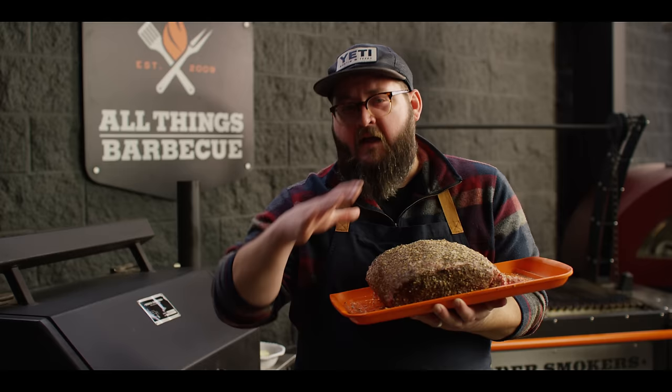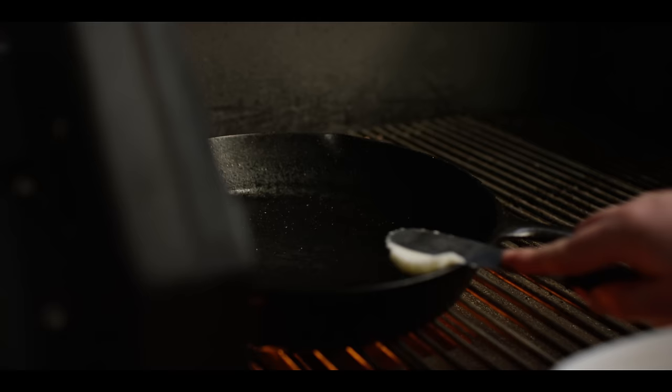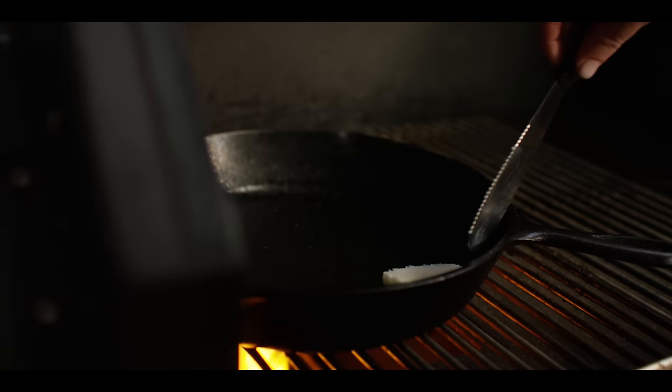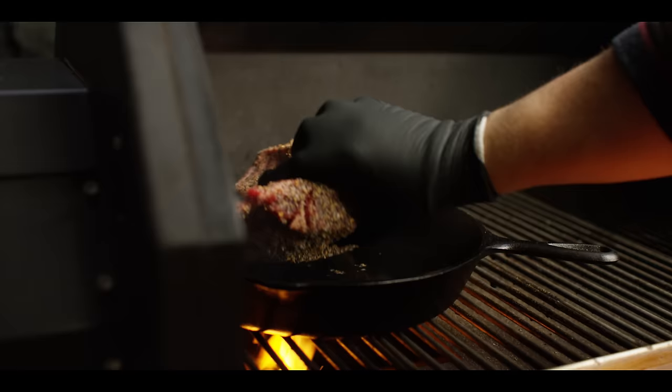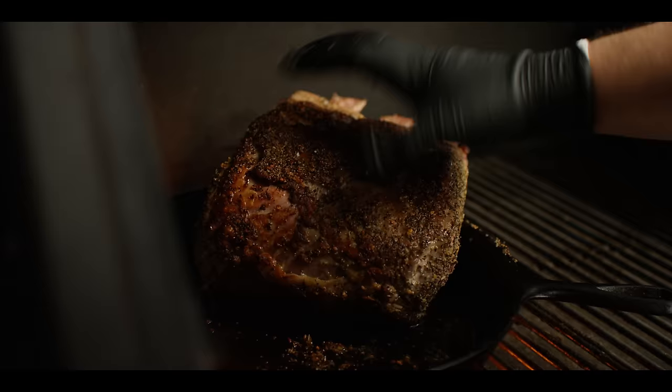Today we're cooking our prime rib on the Yoder Smokers YS640X. Right now it's running hot — 450 degrees — and we've got the diffuser door out so we can get some direct heat on the skillet and sear this thing off. Now the skillet's hot. We're gonna throw on a couple tablespoons of beef tallow for searing the prime rib. That tallow's hot, so we're gonna start by searing kind of the presentation side first, getting a nice sear on here, building a nice crust. We're gonna get that on the bottom side as well before we start to build this jus.